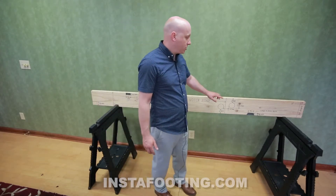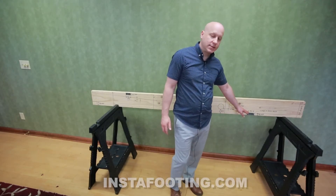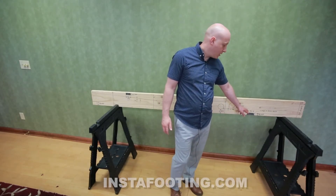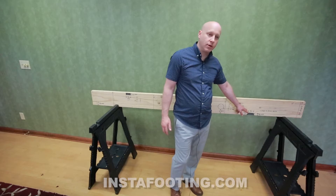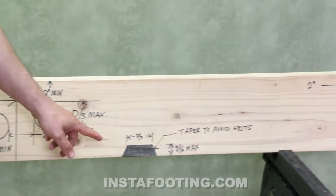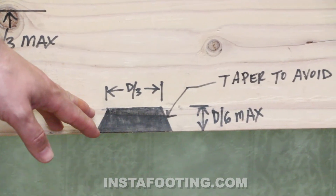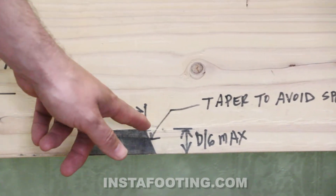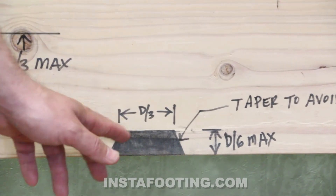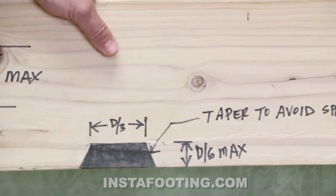A notch on the bottom of the joist can also be one-sixth of the depth, and the length cannot be greater than one-third of the depth of the joist. If you are notching the bottom of the joist, it's best to taper your notches so you don't split the wood. You can pre-drill holes in the corners to make the corners round and cut a taper — that puts a lot less stress on the wood.